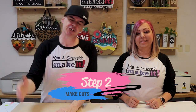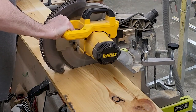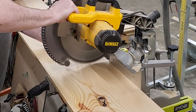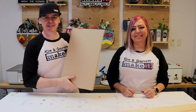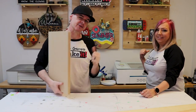Step two: make all our cuts. I'm going to cut the one-by-twelve in half using a miter saw. Then I'll take the quarter-inch MDF to our Omtek polar laser and cut out all of our little accent pieces and words from LightBurn.